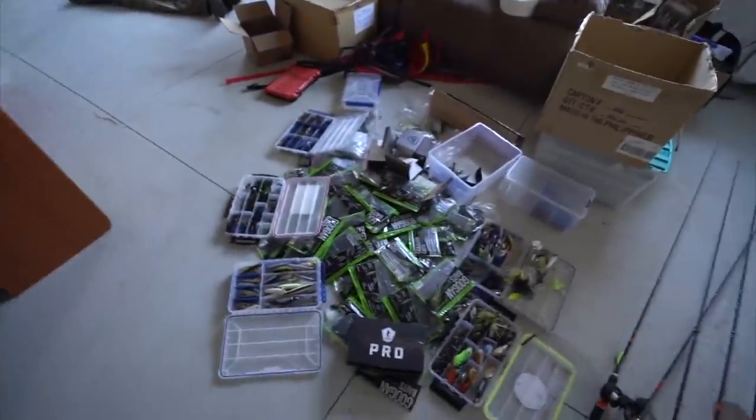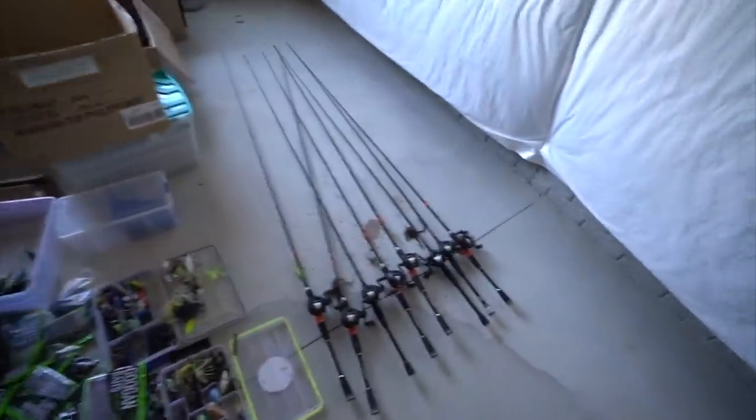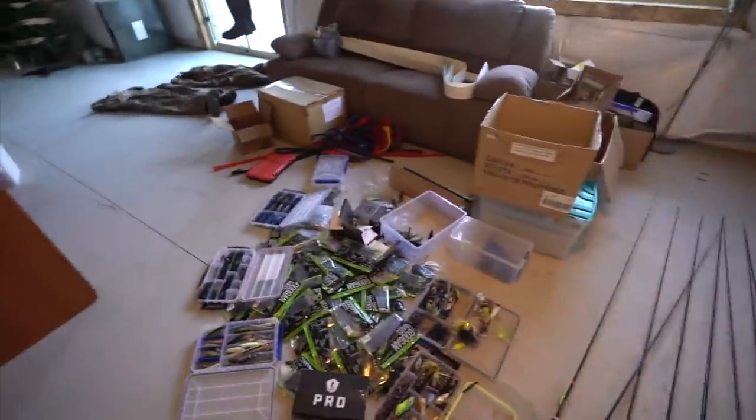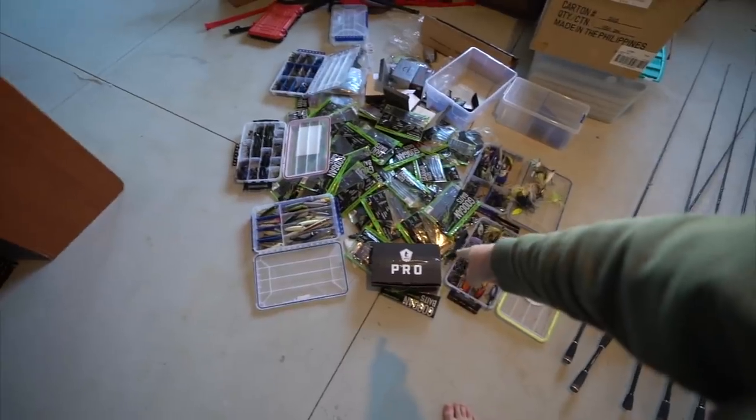I haven't made much progress on this project. Last time you guys saw this, it looked about like this. I haven't had any time to organize it, but like I said in my last video, I'm going to Dallas very soon. I'm working on this — trying to get the favorite rods rigged, trying to get the Gügen baits rigged.